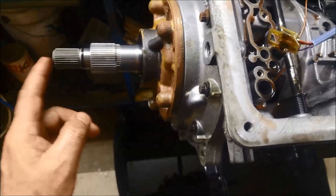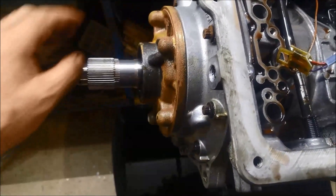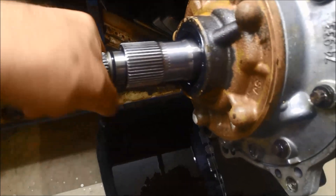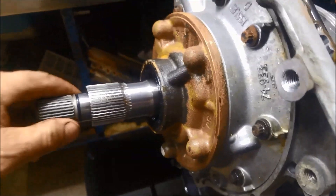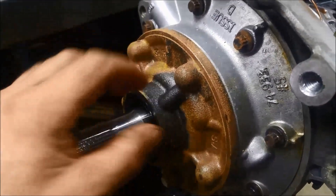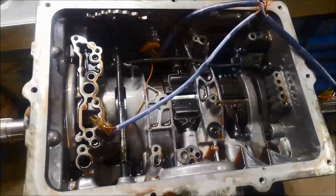It's a good idea, as a reference point, to measure the end float. You can do that by pushing on the output shaft and on the input shaft, and measure from here to the stator shaft. The stator shaft is locked on the pump — it's bolted to the case. The input shaft is the one driven by the torque converter; it drives the pump. Always measure the end float as a reference point.